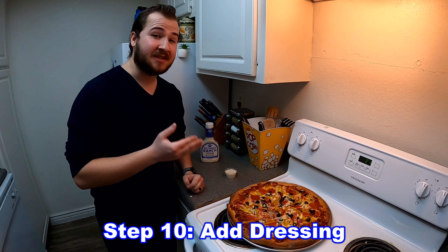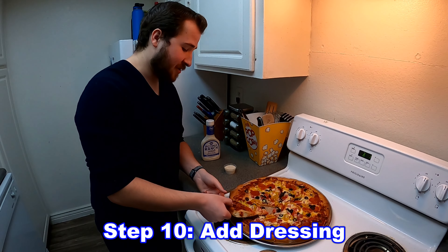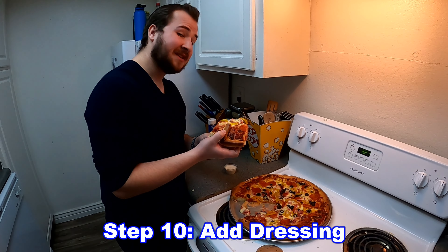The last thing we need to do is add dressing to our salad. I prefer ranch myself. So go ahead and get your salad, add your dressing and enjoy. Stay manly.